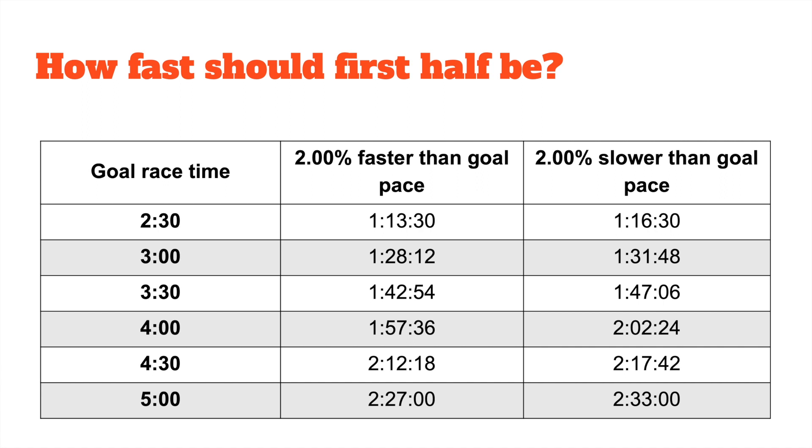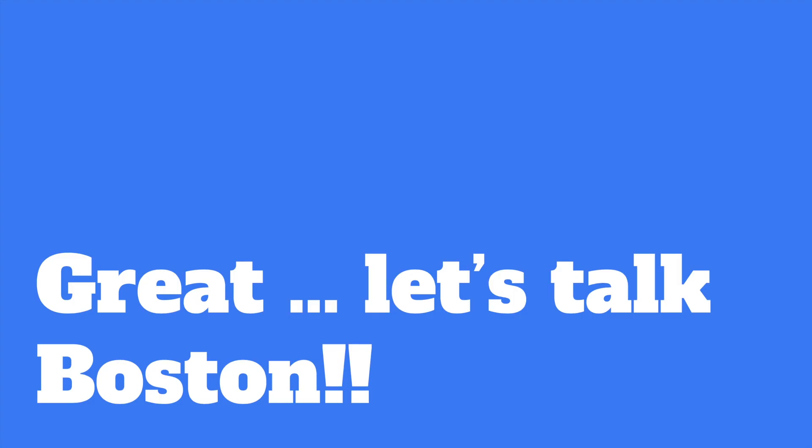You can take your time, relax, find your spots to pick it up, and still be in a good place to run well. It's also important to note that if you mess up your pacing a little bit, you've got some wiggle room. If you're running for three hours and want to run right at 1:30 — if you're a little fast or a little slow — I think you're still in a good position to run the time that you want.